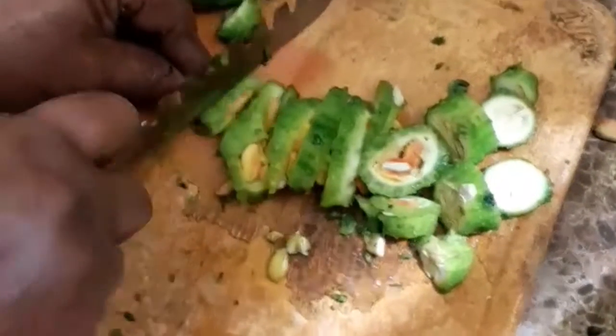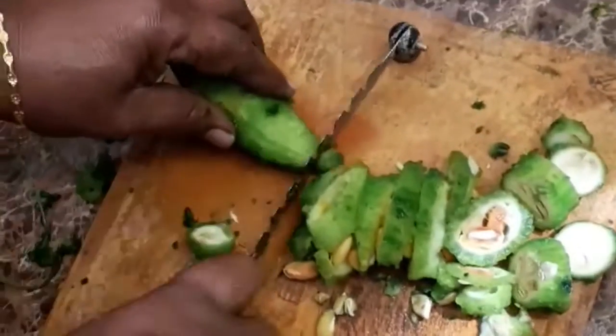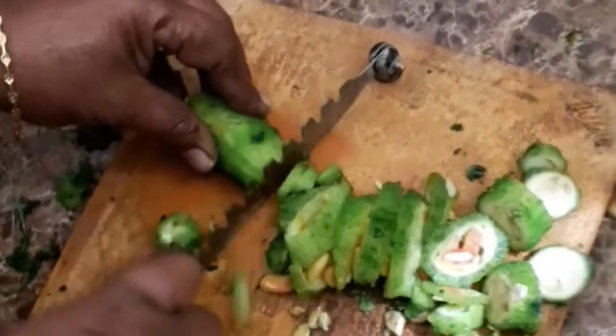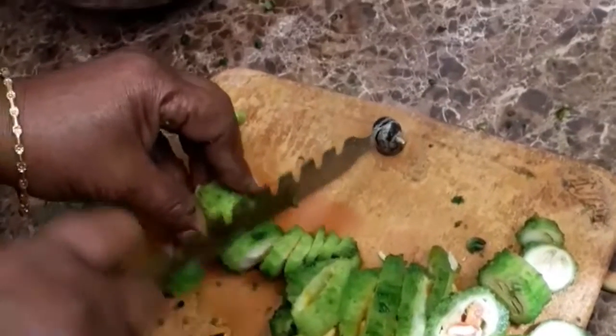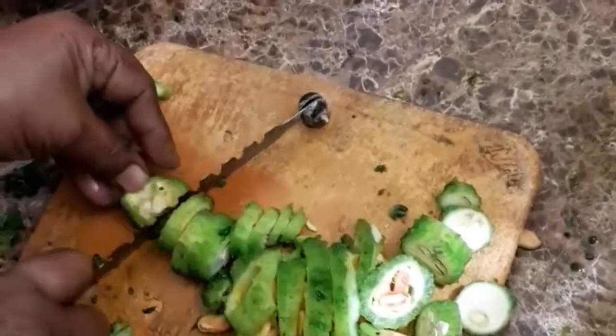This is the first fried chicken. I will use the chicken and use the green color to clean the chicken.